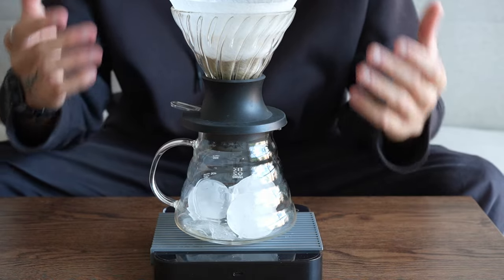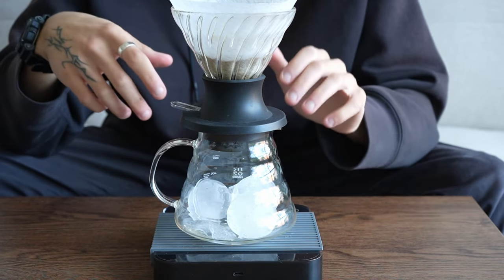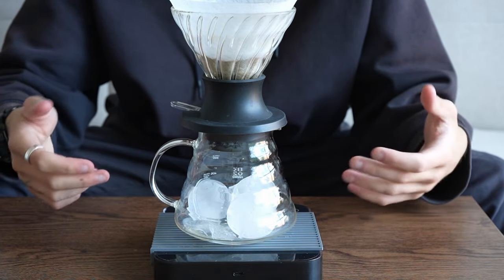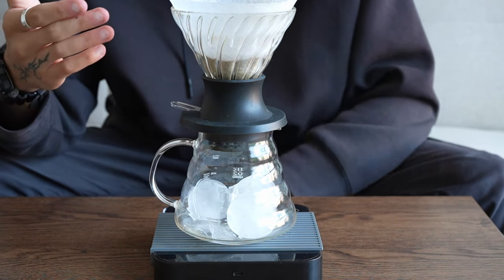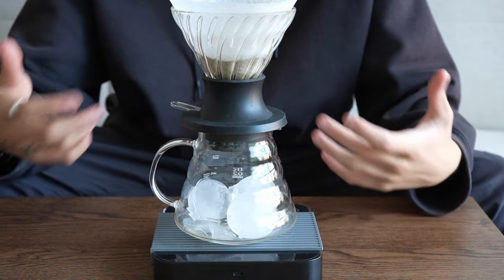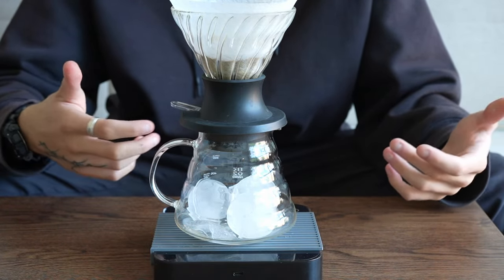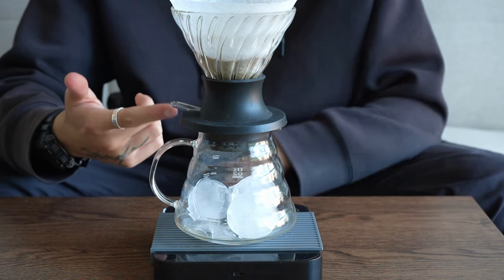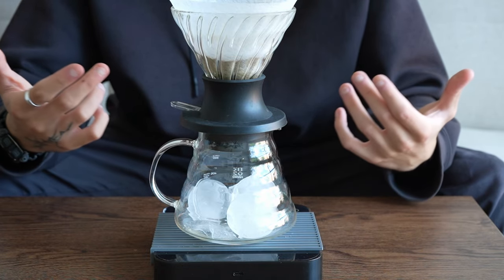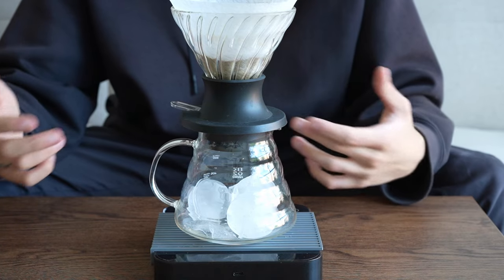The way this is going to work: for a traditional pour-over using a 1 to 15 ratio, we'd have 20 grams of coffee with 300 grams of water, yielding around 250 to 255 grams of brewed coffee. Here, we're replacing half of that water with ice. To make sure the coffee still tastes just as strong and vibrant, we're going to do two things: adjust the brew time using the switch, and use a finer grind size. We'll use 95 to 96 degree water temperature and aim for around 2 to 3 minutes brew time.